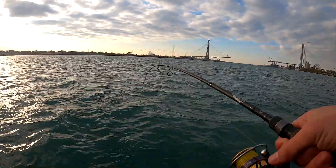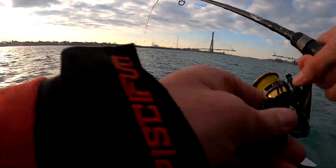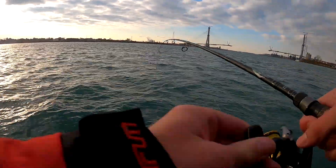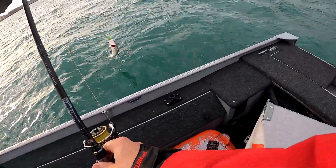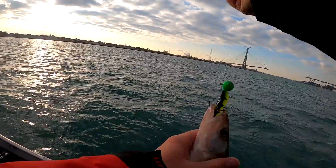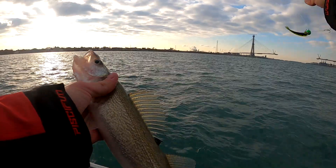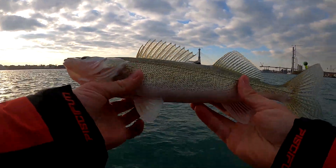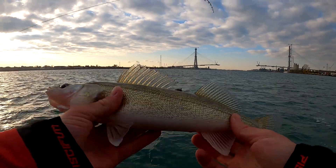There's one — hit it on the drop, I felt it. Doesn't feel too big. I thought I missed one a second ago too. Not bad though. This guy was active, he had the main hook. Definitely still an eater, probably a 15-16 incher for sure.